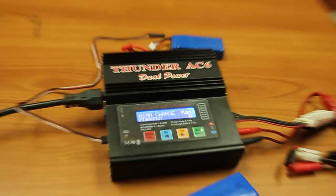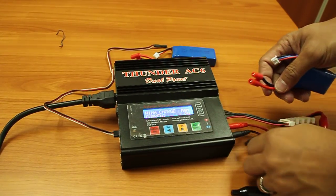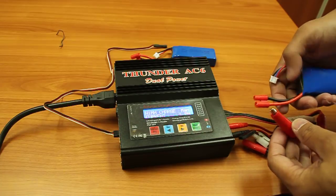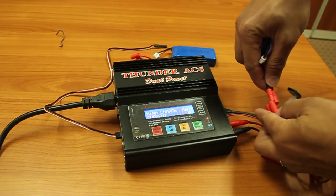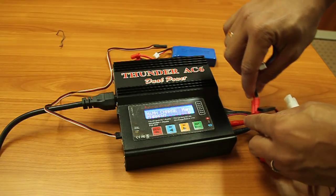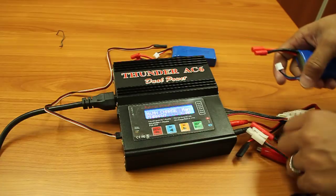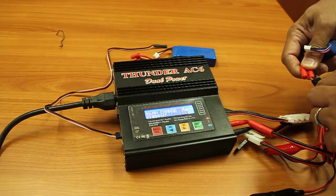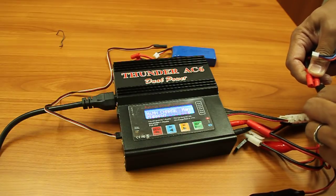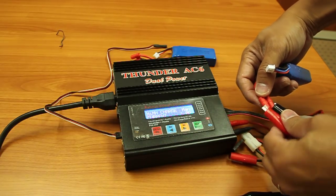Connect using alligator clips, since there may not be a port or socket that fits the LiPo battery. Even with many connection options, alligator clips are the most useful. Make sure not to touch the two polarities together — black for negative, red for positive.